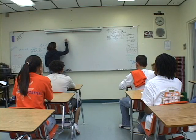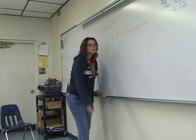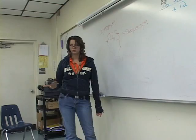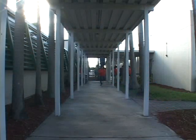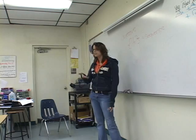Alright class, today's objective is... How am I supposed to enforce rigor from bell to bell if I don't have a marker to use? Does anyone have a marker?